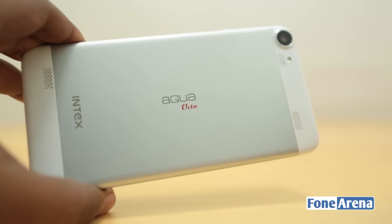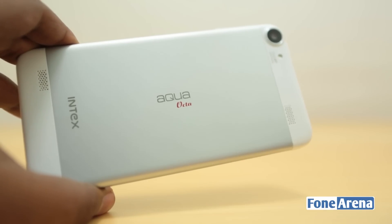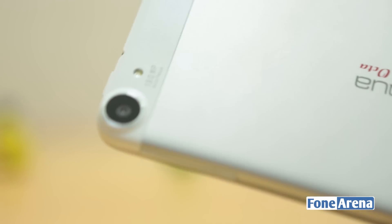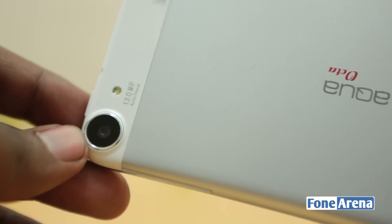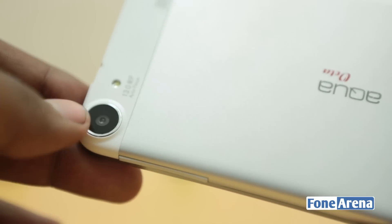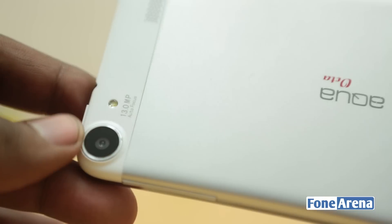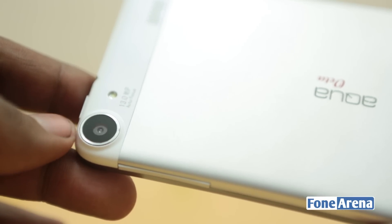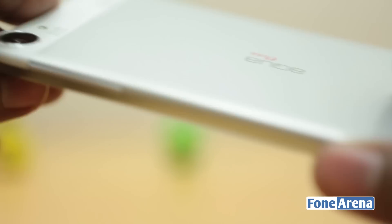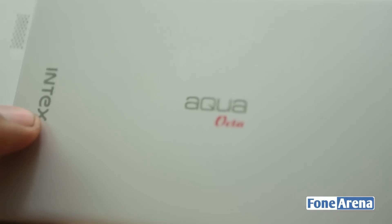Hey guys, this is Bharat Waj with PhoneArena.com and this is the Intex Aqua Okta that we recently unboxed. This phone is pretty high-spec for the price — it has a 13-megapixel camera which is the focus of today's review. It can record 1080p videos at 30 FPS. So how's the camera, how's the interface, and what's the overall performance? That's what we're going to see in today's camera review of the Intex Aqua Okta.